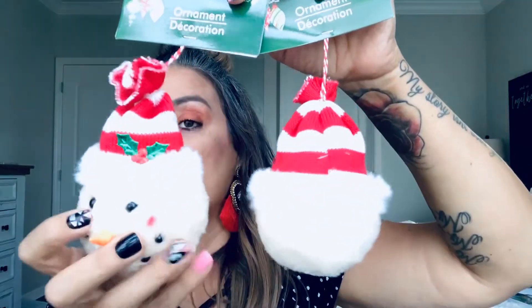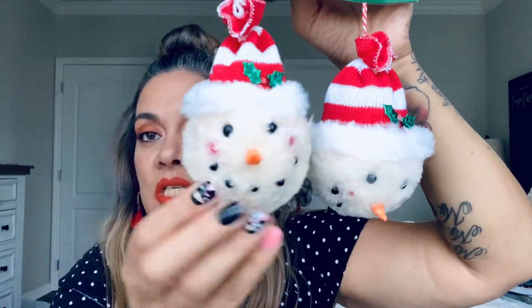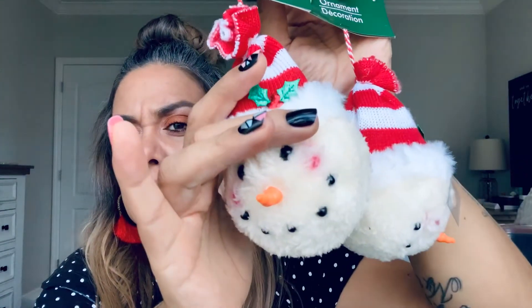I want to decorate my Christmas tree upstairs for my grandson with all these little plushie things — sweater style, plushie, soft. They were super, super cute, I couldn't leave them behind so I got two. So adorable — they remind me of my grandbabies, my two grandboys.